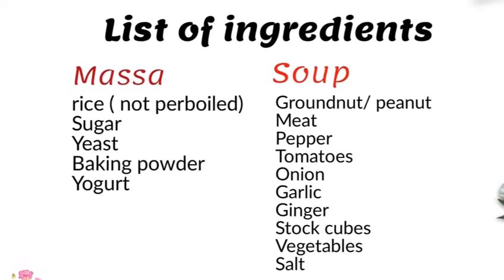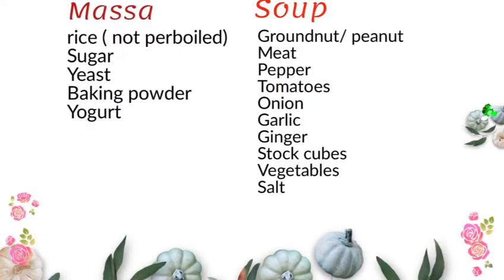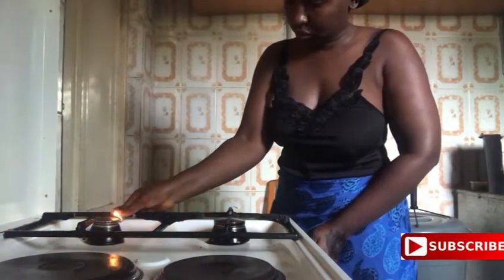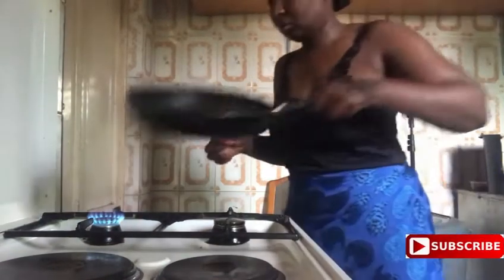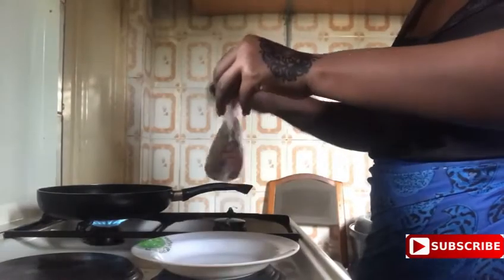These are the ingredients you will need — just screengrab it, I have written it out for you. These are the ingredients you will need to make your masa and soup. First and foremost we need granite. Granite is one of the king ingredients. This soup is called mia and toshe, or just normal mia — like meal master.